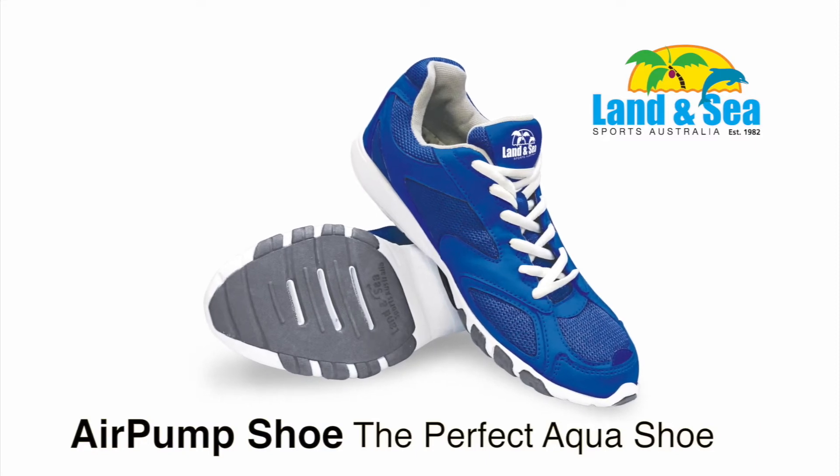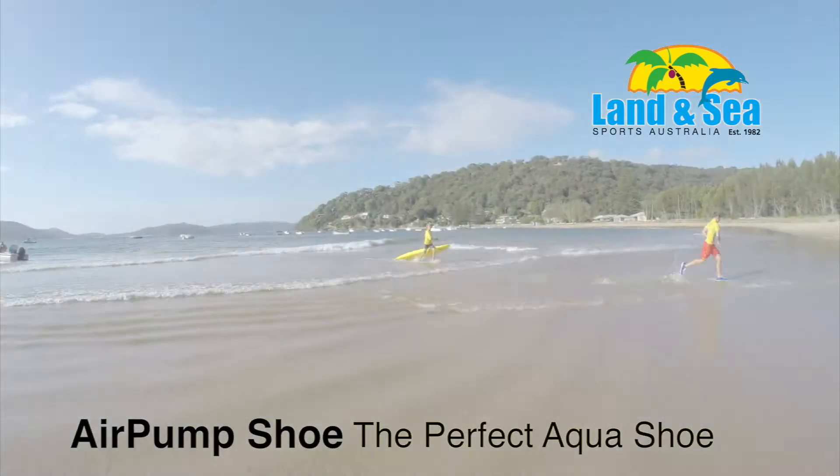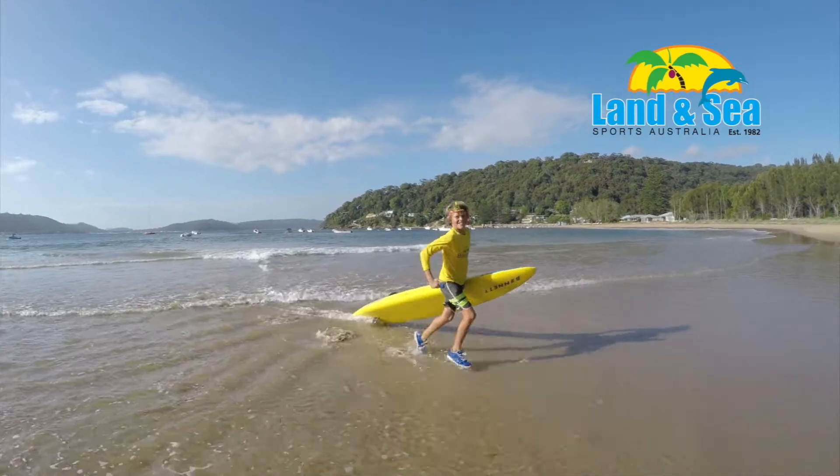The air pump shoe from Lansi Sports. The perfect aqua shoe — great in the water and out.